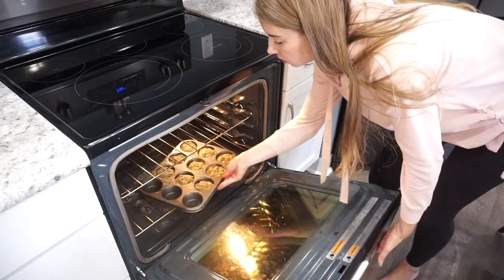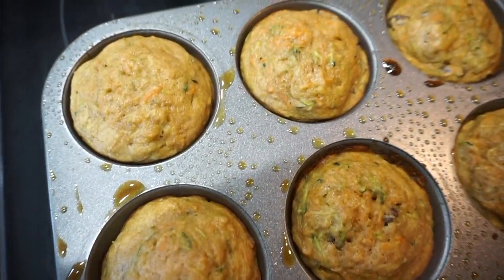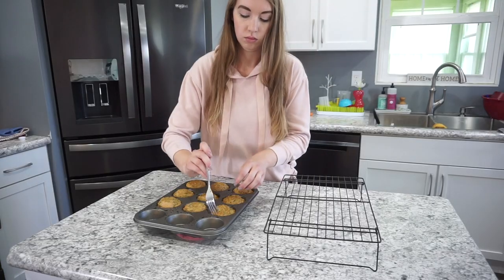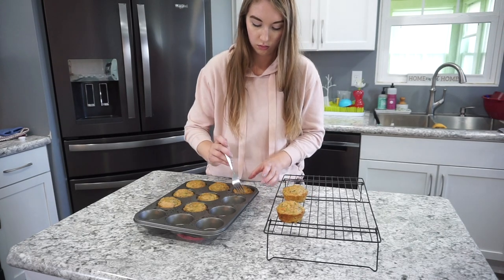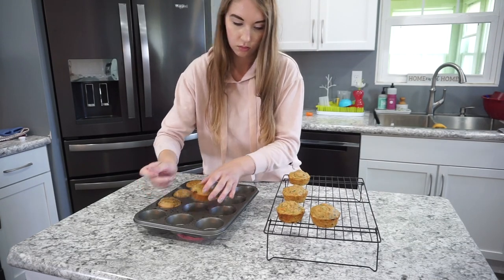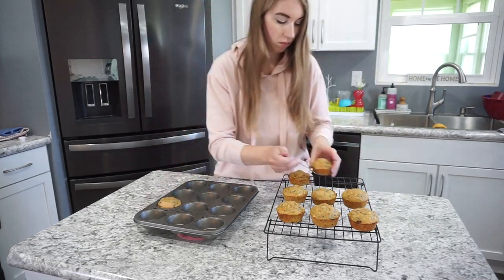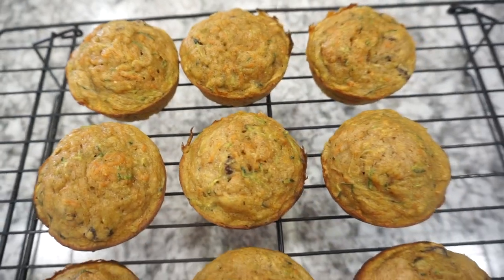Bake these in a 350-degree oven for right around 25 to 30 minutes. The recipe I was following said 15 to 20 minutes, but that was for a mini muffin tin. In a regular muffin tin it definitely takes longer — about 25 to 30 minutes. Make sure they're fully cooked through; stick a toothpick in the center and it should come out clean. These are also super freezer-friendly, so that would be a great option, but our family gobbled them right up, so there were none left for freezing.